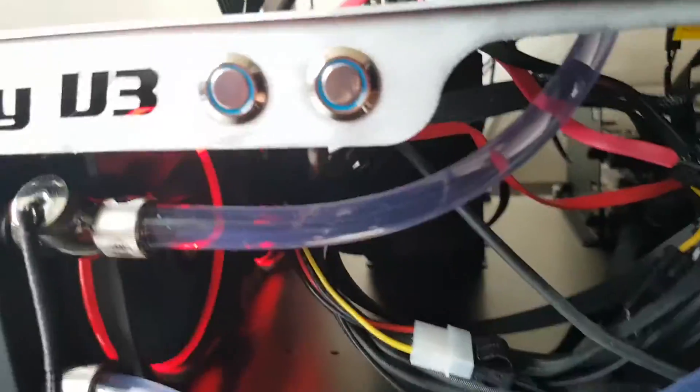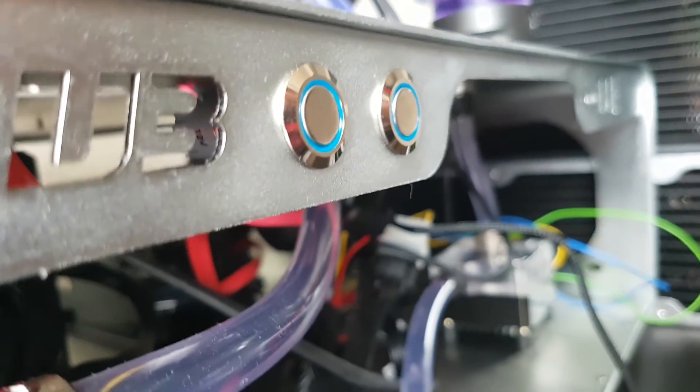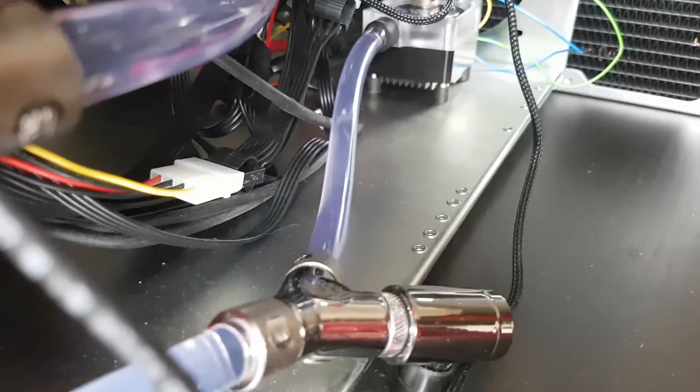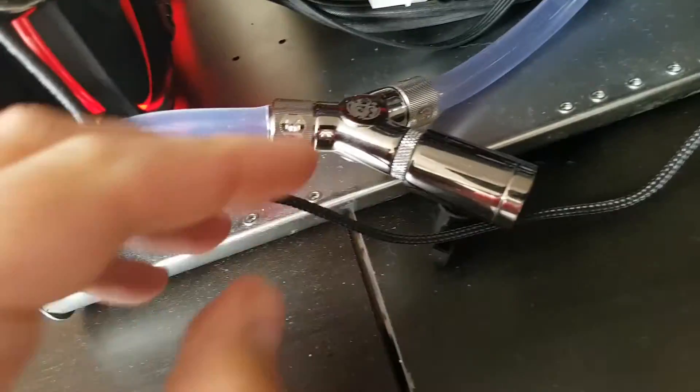Just a quick video. I've shown this in my previous videos — my drain loop, my drain plug that I've got set up. I just thought I'd show you a closer look at it because you couldn't really see it in the last video.